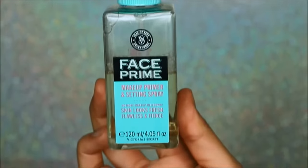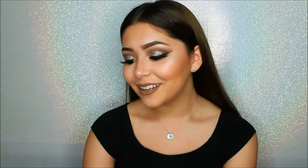To melt all the products on the face I will just be applying some Fix Plus — and as you can see here I sprayed way too much and I was dying. To set everything I will be using my face prime by Victoria's Secret; honestly this was random, my mom just gave it to me and I ended up loving it. So this is the final look.